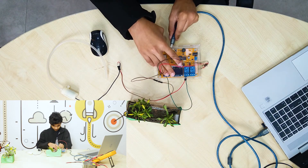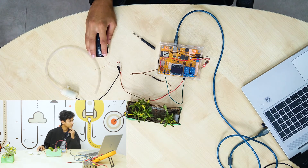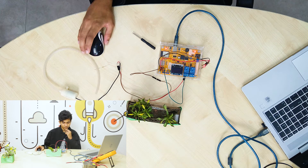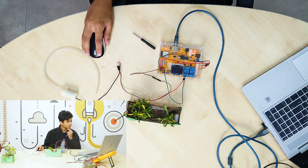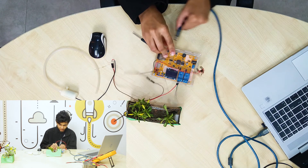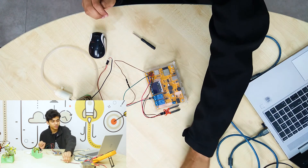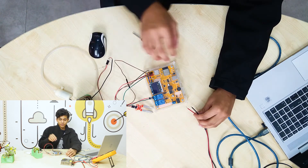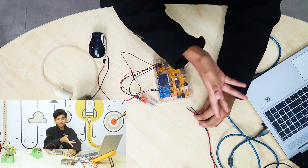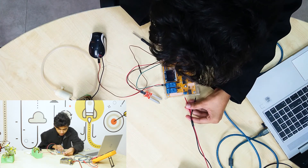Now we're going to upload the code. The scorepad is connected, so we're going to upload the code right now. Our code is uploaded. Now let's take this pin out and connect it with our power supply. Remember, don't connect the power supply and the computer at the same time because it's just going to waste energy.